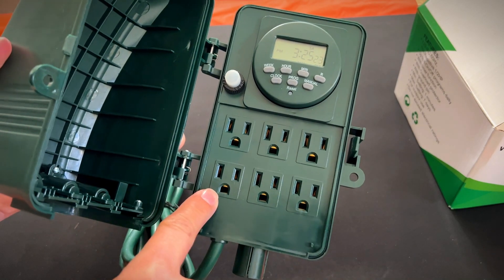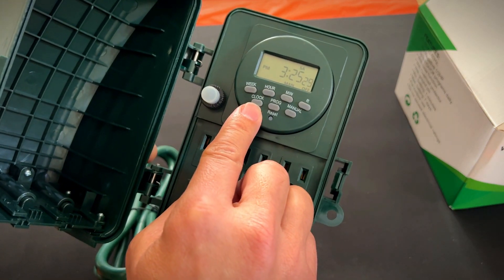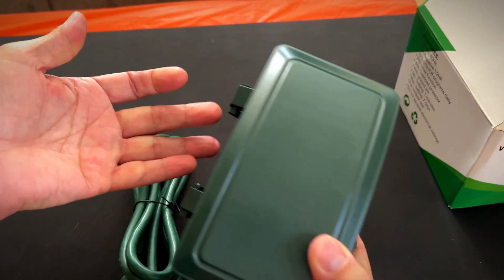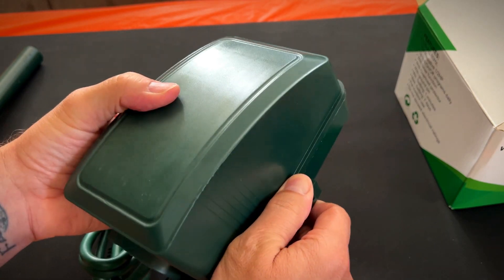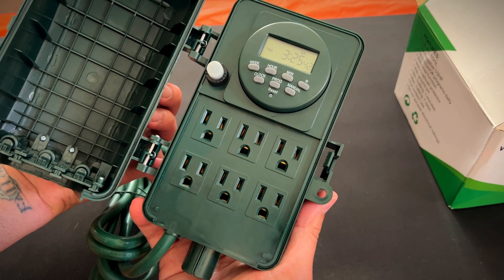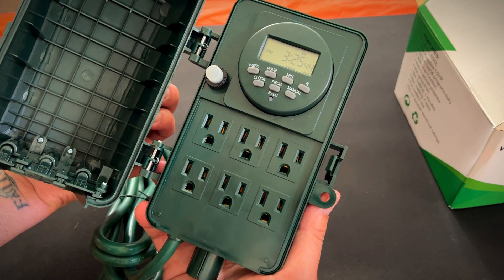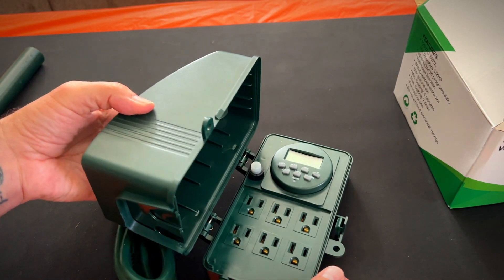It has six three-prong sockets, and here's how you change your timer. It's pretty cool, very robust — we'll go over the timer in another video. I really like this and I think you will too. Give me a thumbs up if you think this video was helpful.